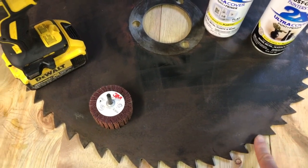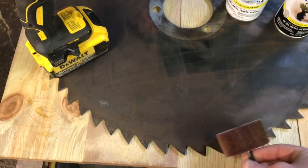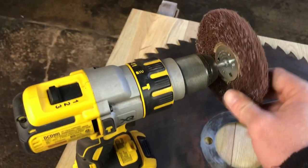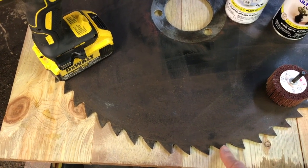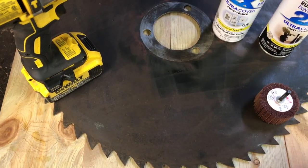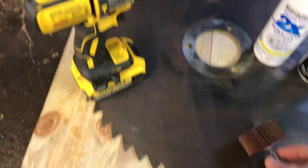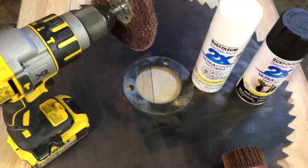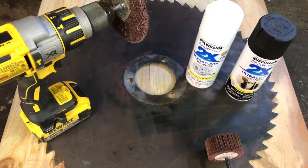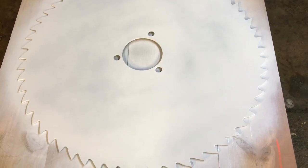Something I forgot to mention: when sanding or getting rid of rust along the edges of your blade, I usually use the sanding disc — it doesn't grab as much. Whereas if you're using the scotch pad type and you go around the edges, it's going to tear up your scotch pad a lot faster. So if you want to get longevity out of your sanding tools, use the sanding disc for the edges and the scotch pad for everything in the middle. It'll just save you some money. Now I'm going to get this all primed up and we can move on to the next step.